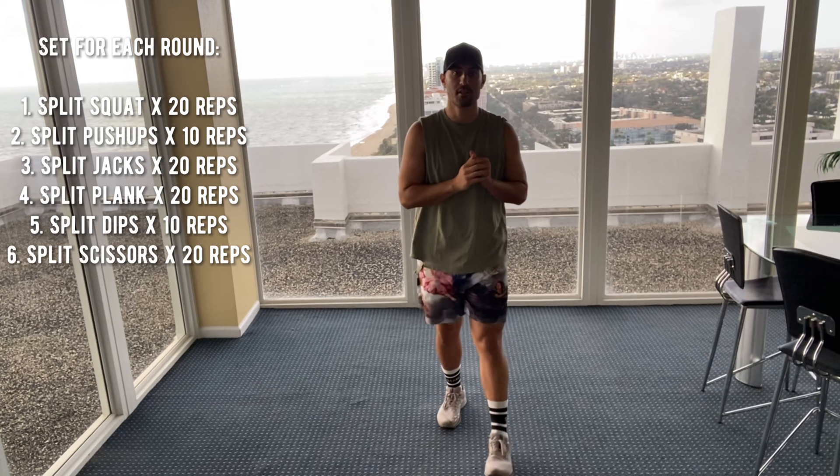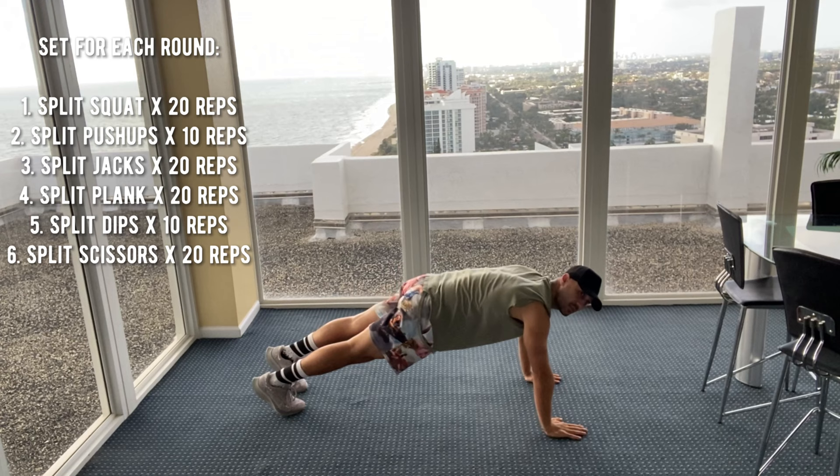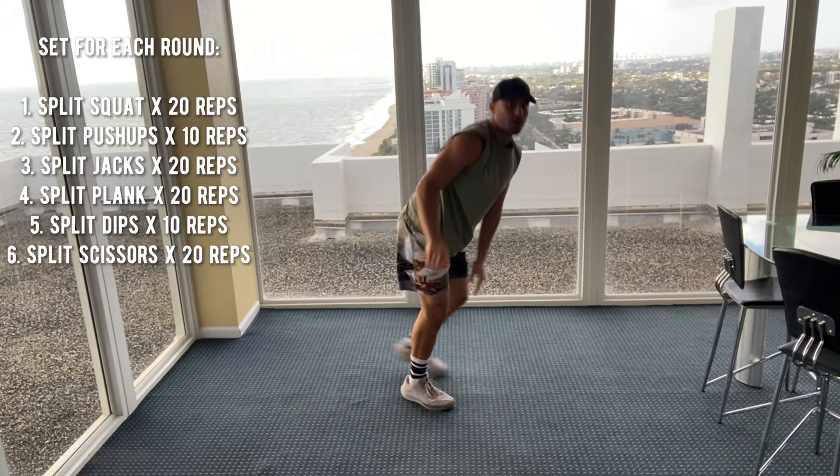The first exercise is a split squat. We're splitting the legs, going down and up in a split squat — 10 reps on both sides. Then we have a split push-up. You do this on your knees or your toes. One leg comes up, go down into the push-up, switching legs. We're going to do 10 of those.